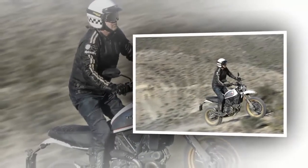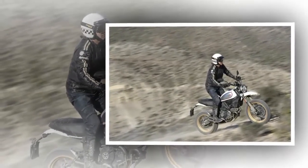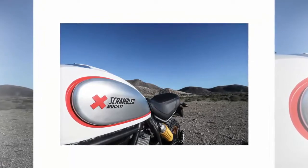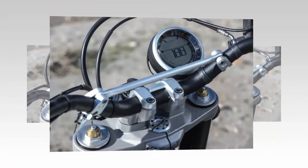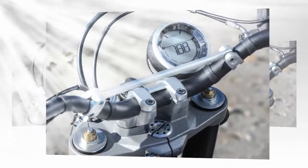5. On the street, the Desert Sled suspension is excellent. When pushing on mountain roads, the Kyb suspension is nicely poised, and hard application of the radially-mounted Brembo caliper on the single 330mm disc doesn't cause excessive diving. Rough roads are a piece of cake for the suspension, due to its ability to absorb off-road obstacles.